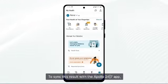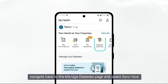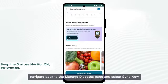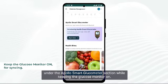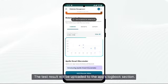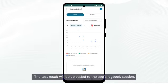To sync this result with the Apollo 24/7 app, navigate back to the Manage Diabetes page and select 'Sync Now' under the Apollo Smart Glucometer section while keeping the glucose monitor on. The test result will be uploaded to the app's logbook section.